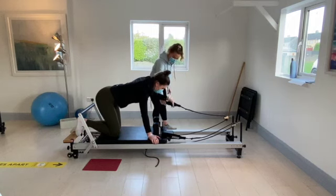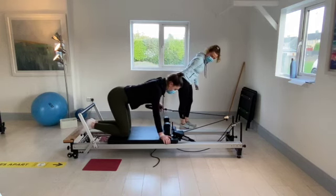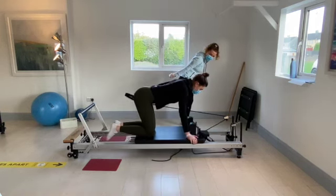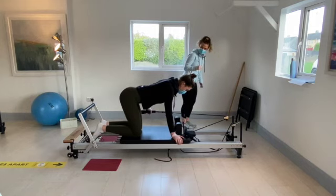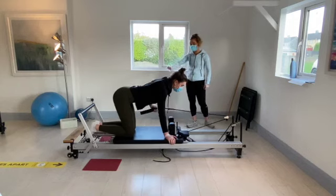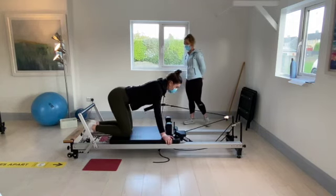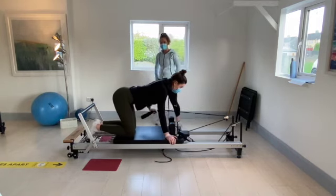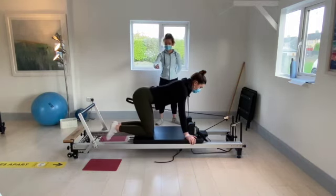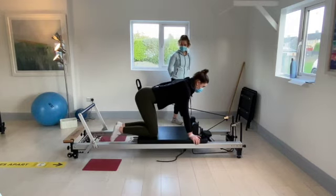Keeping the elbow in by the side, straighten the hand back to the hip and just bend from the elbow coming forward. Trying to keep the back nice and flat, tummy engaged. You might find you're struggling a small bit — make sure your knees are on your hips and not further forward. Going for another six.